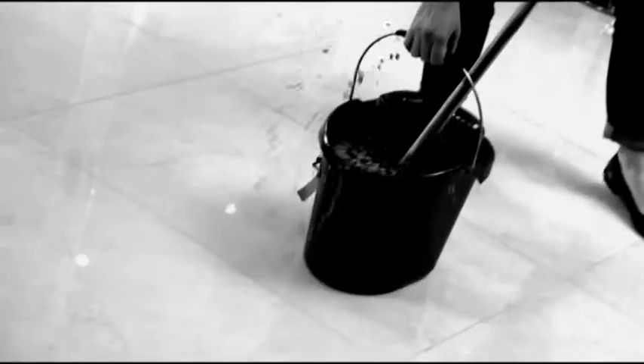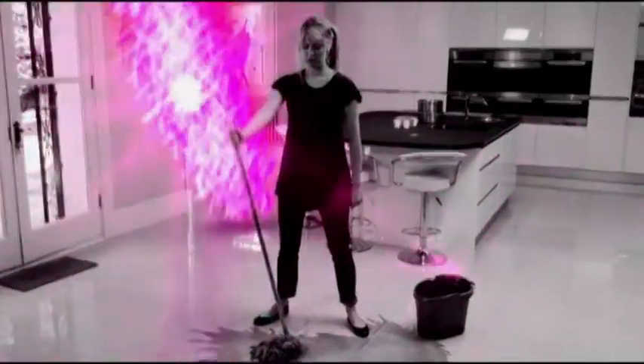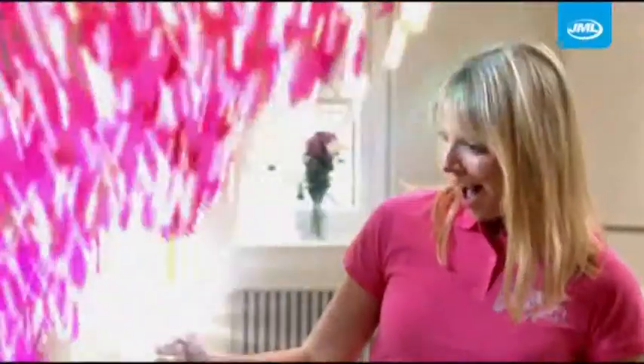Everyday dust, dirt, muddy footprints and spills getting you down. Annoyed with awkward and hard to reach corners, fed up with all the buckets of water, mess and hassle? You need the Doctor!